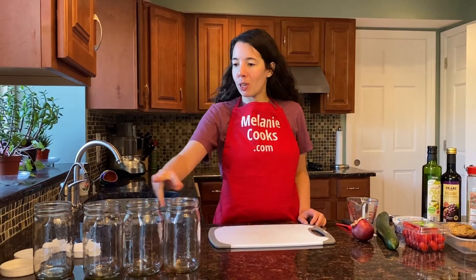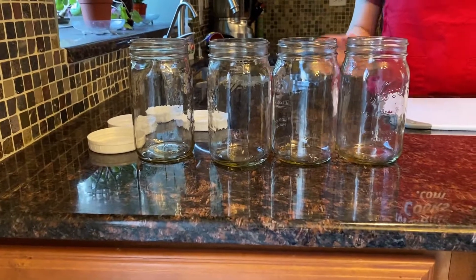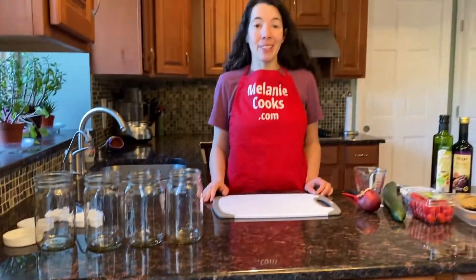Hi friends, I'm Melanie from MelanieCooks.com and today I will be making mason jar Greek salad. The great thing about mason jar salads is you prep four salads and they will keep in the mason jars for up to four days, so you will have healthy lunches to go for four days.